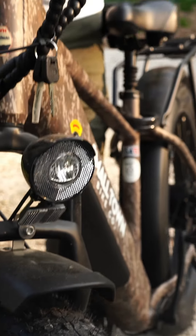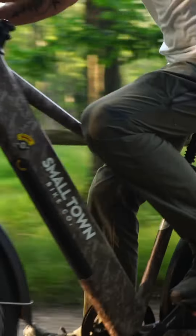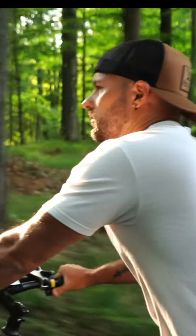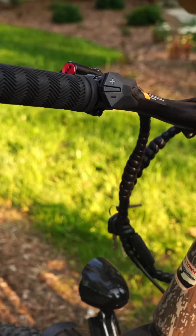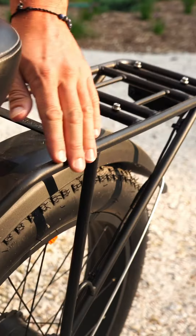Hi, I'm Sam Ewell from Chase Nation. I'm going to tell you a little bit about e-bikes and why we chose the Fat Tire model by Small Town Bike Company. First things first, to start the bike there's a power button right on the left side handle — press and hold and then the LCD screen lights up.